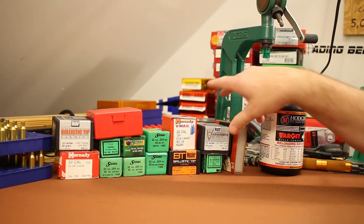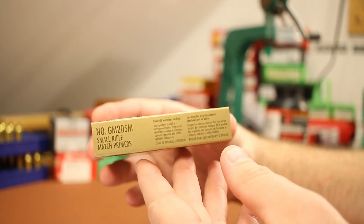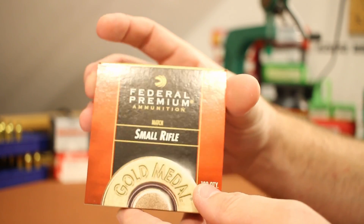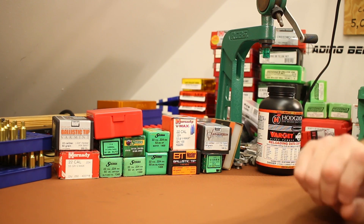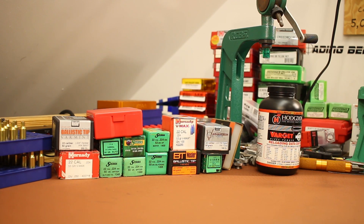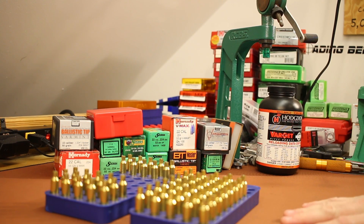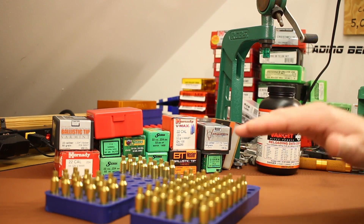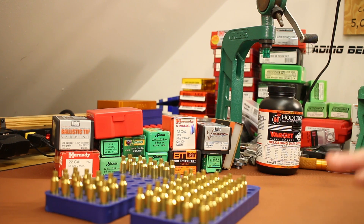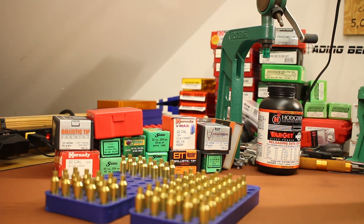We're using Federal GM 205M primers, which is what we've been using recently in the Valkyrie. The brass is Starline that has been previously fired, and I've taken it all the way to ready-for-bullet-seating: cleaned, resized, trimmed, chamfered, primed, and charges weighed. Not much left to do except head over to the bullet seating die.